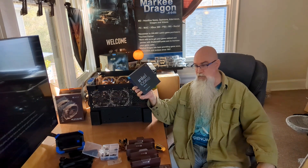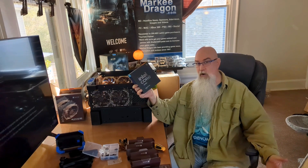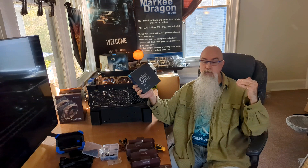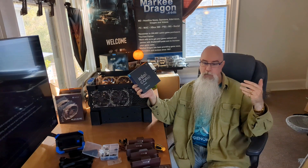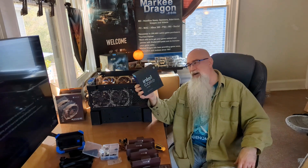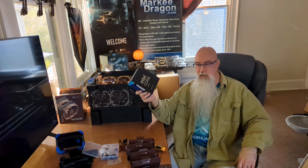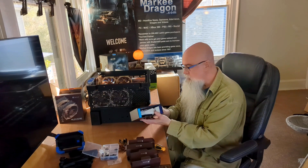In all honesty, with the pins on the motherboard — if I screw it up, that's not an RMA. I mean, seriously, that's like saying I bought a brand new car, hit a curb on my way out, bent my rim, and want to return the car for a new one. It's going to be my fault if I mess this up. So the plan is not to mess it up, most obviously.